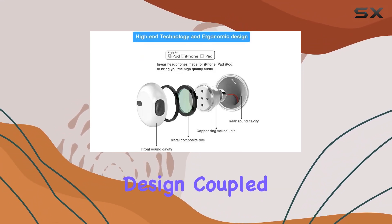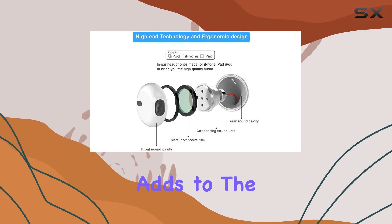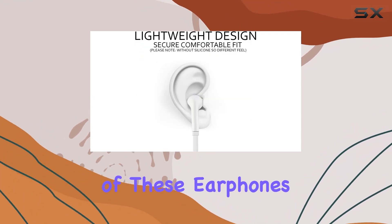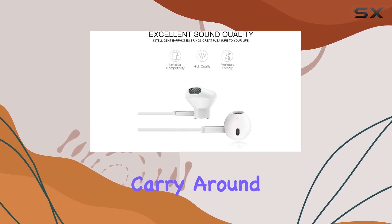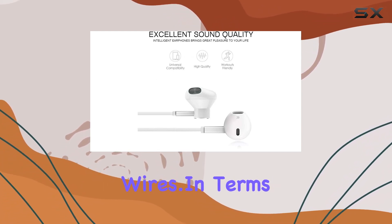The lightweight design, coupled with the inline dual remote, adds to the ultimate mobility of these earphones. The 1.1M flat cord with a slider makes them easy to carry around without the hassle of tangled wires.